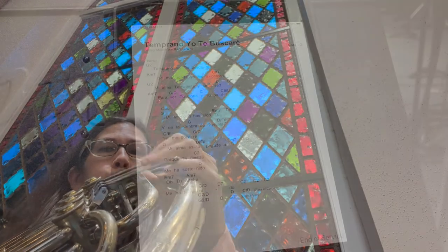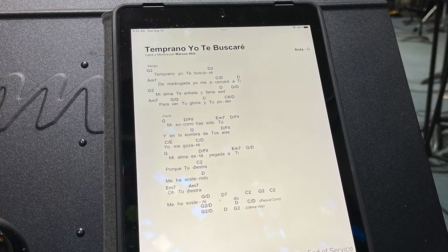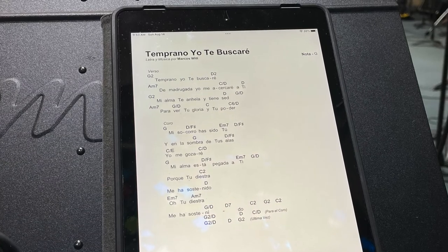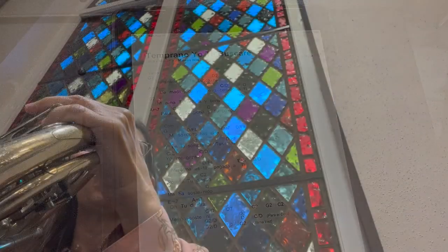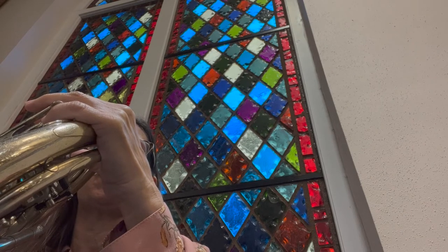How to develop the skill of playing by ear. When you aren't reading music, how do you know what to play when you're reading a chart like this in church? I've been playing French horn in churches since I was in the 8th grade, and this is how I learned to do it.